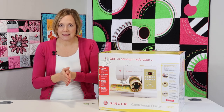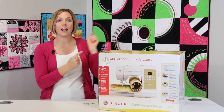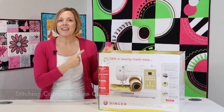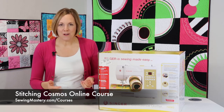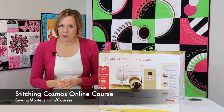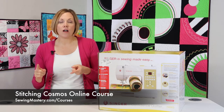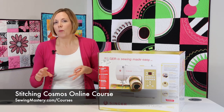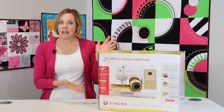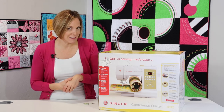We have a few other classes that you can join us for. Number one, our Stitching Cosmos online course. This is a course where we'll help you master all your decorative stitches and get you using all those extra accessory feet. We'll always put links below the YouTube videos for all the additional feet that you can buy for this machine, which bobbins are the right ones, which needles to buy, or if you want to buy this machine, where you can actually purchase it.